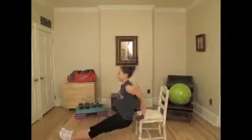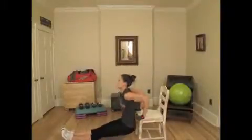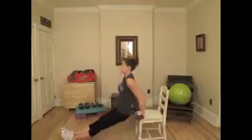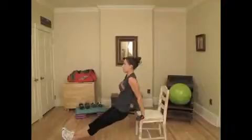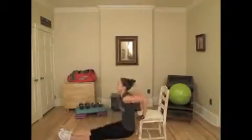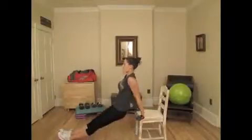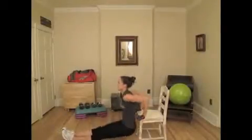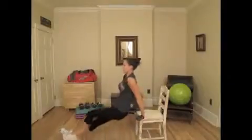Beginning now. One, two, three, four, five, six, seven, eight, nine, ten. Five more — five, four, three, two, and one.